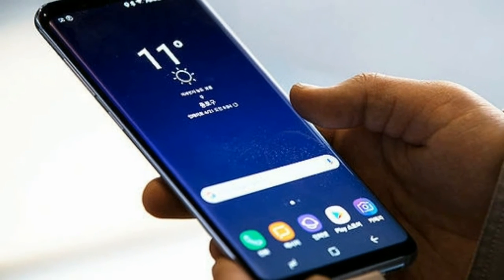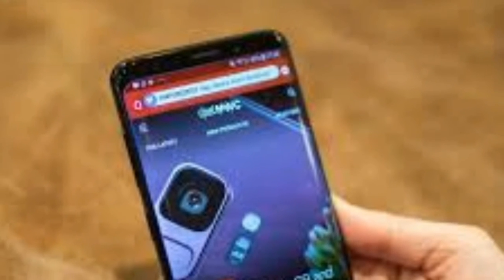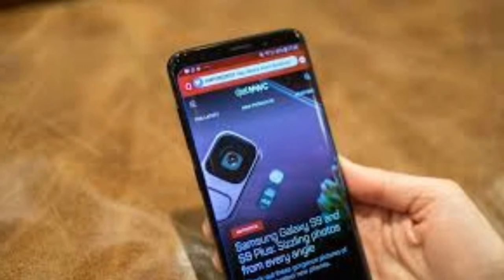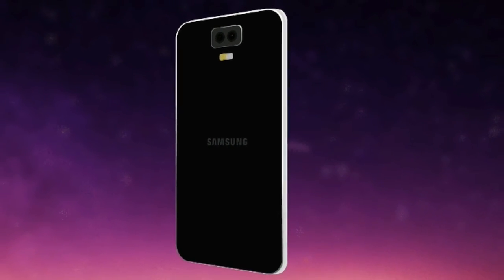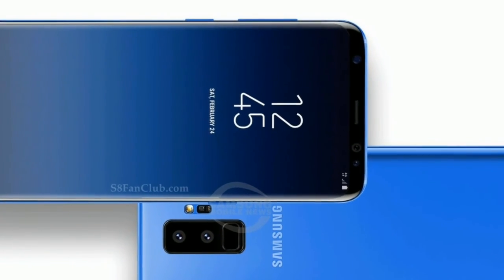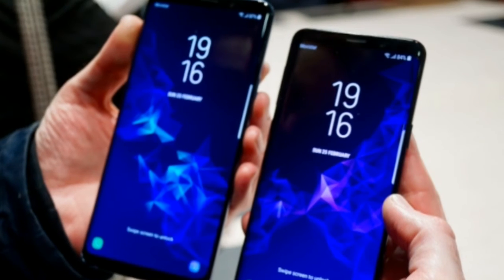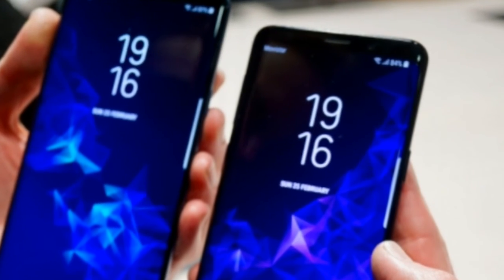You're getting 64 gigabytes of storage — the Galaxy S9 Plus has just one internal storage configuration — plus a slot for a microSD card, so you can add up to 200 gigabytes of additional space if needed. With LG and Apple now offering 256 gigabyte options at a higher price, this is one area where Samsung has held back.